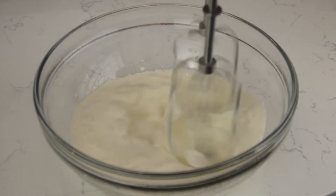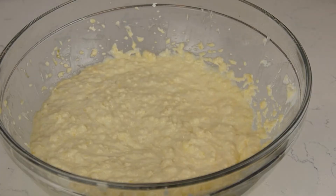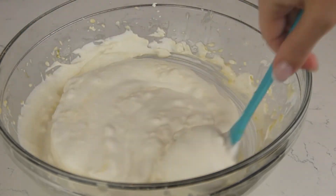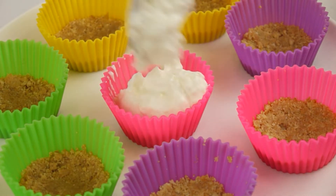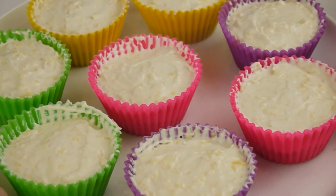Beat 150 grams of heavy whipping cream until stiff peaks form and add it to the filling. Mix until smooth. Pour the cheesecake filling into the mold and place in freezer to set for about 3 hours.